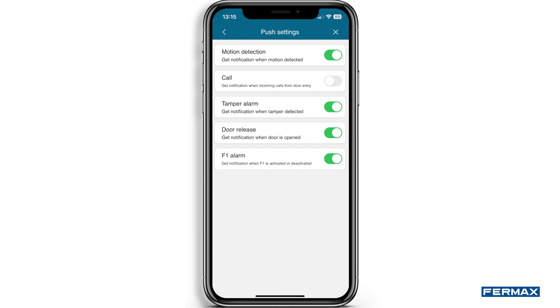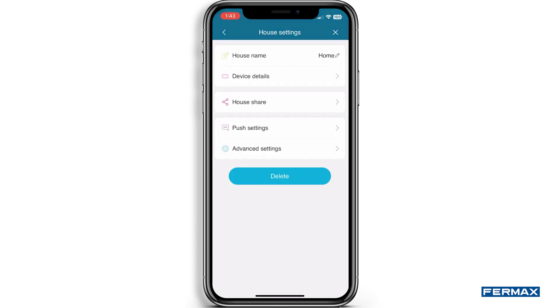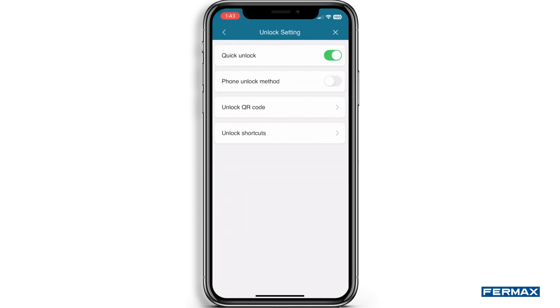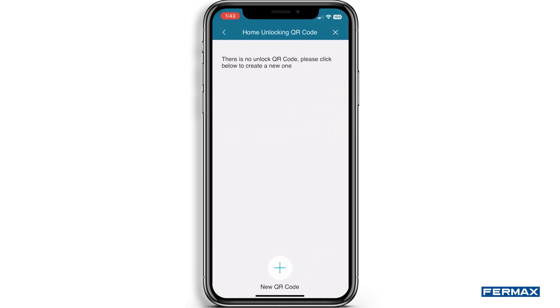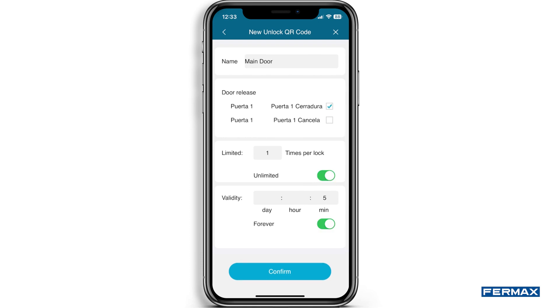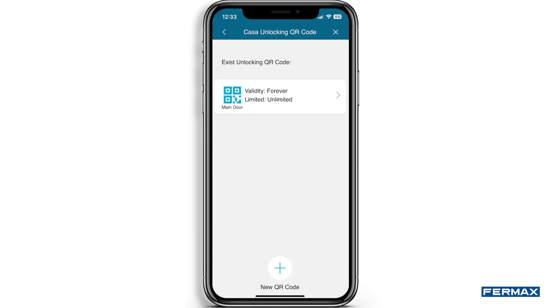You can enable or disable push notifications. Under Advanced settings, we see another submenu. In Unlock setting, we see different unlocking modes. One of them is the Unlock QR code, where we can generate a code to open our door just by showing it to the panel, allowing us to share it and facilitate the opening to whoever we want. We can set some parameters such as the QR name, limit the number of uses of the code, or program the timetable for its use.